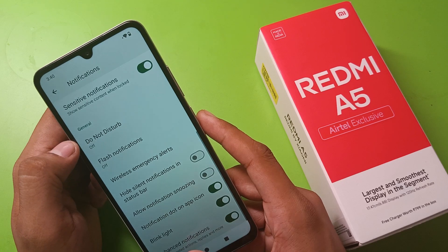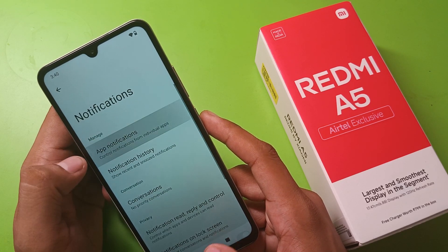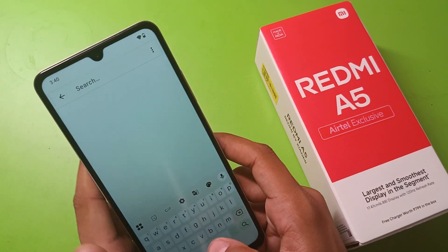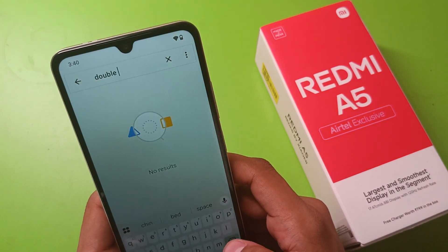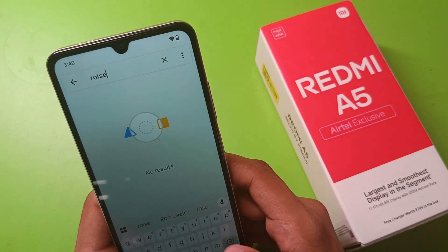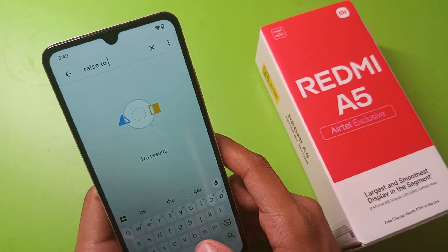So here we are not able to find this feature. Friends, you are not able to double tap to lock the screen or wake up the screen on Redmi A5. I hope you like this video.